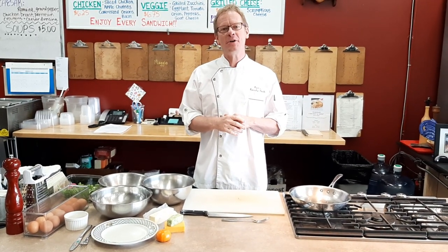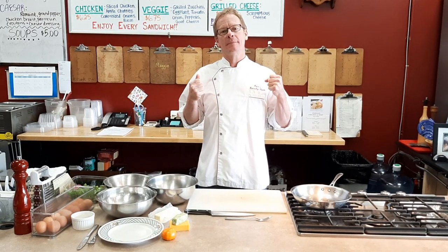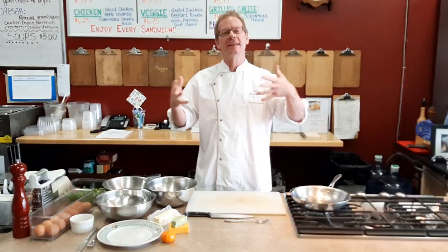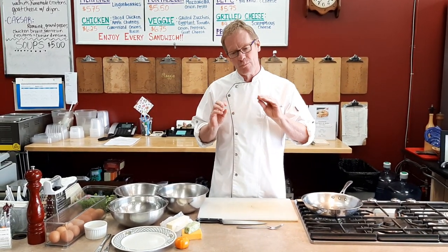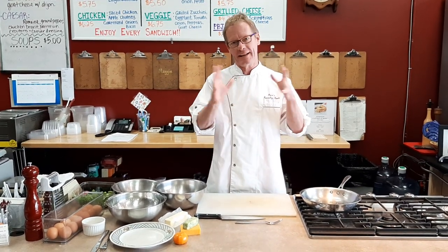Hi all, Chef Dave from Dave's Specialty Foods and another cool cooking demo. First of all, I want to welcome anybody who's already in the Dave's Specialty Foods family and has been cooking with us and attending events. We've been here for 18 years. Welcome, you're awesome, we love you. And if you're new to these videos that pop up on a YouTube stream or a friend passes them on, we love you too. We did a muffin video the other day and got a lot of cool comments on it.